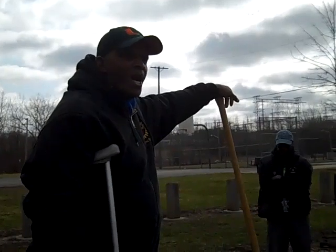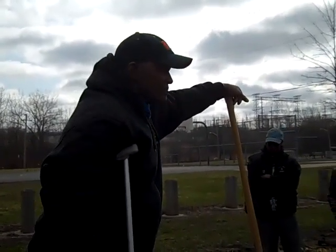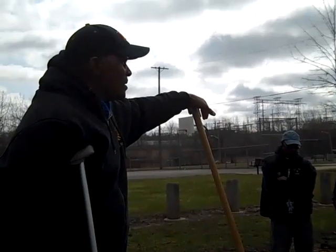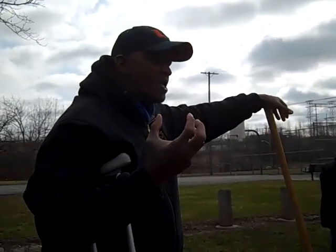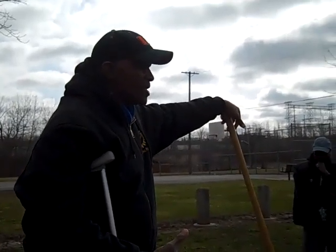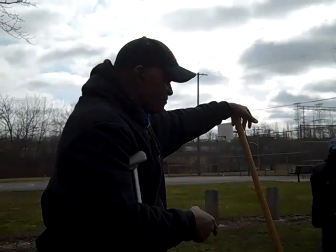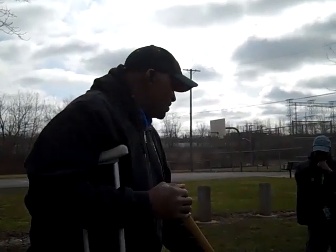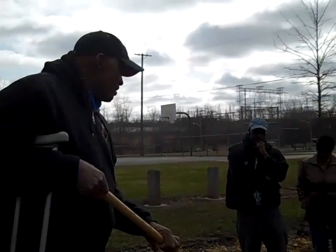Any soil scientists here? Why do we want wood chip? What grows on wood chip? Fungi. You want your soil to be very fungal-rich because fungi delivers the nutrient to the root zone of the plants. You have to have a delivery system for the nutrients that are in this pile.